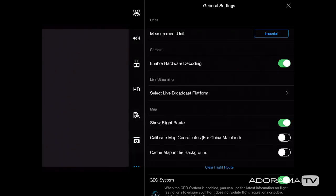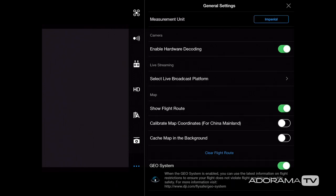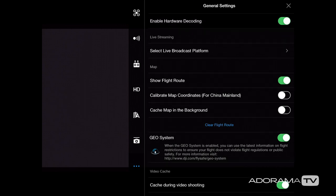The last function with the three dots takes us into general settings. Here you choose imperial or metric measurements — I leave it on imperial. Enable hardware decoding is a great feature if you have serious lag or freezing on the live feed; it helps with the processing power needed to decode the live feed, reducing heating on older or slower devices. You can also set up live broadcast settings for Facebook or YouTube, show your flight route on the map, and cache the map in the background.